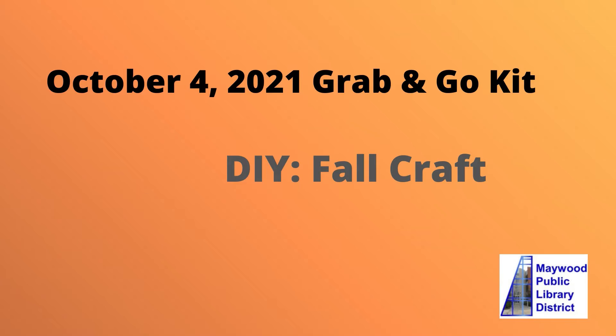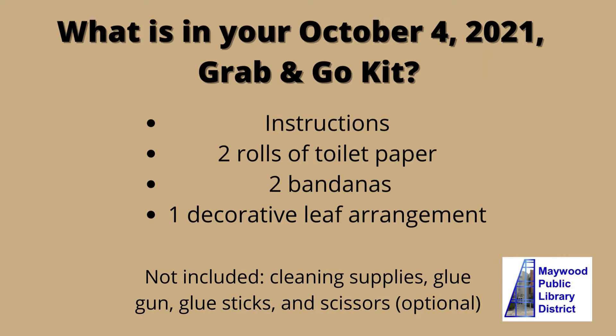This is the October 4th, 2021 Adult Grab and Go Kit for the Do-It-Yourself Fall Craft by the Maywood Public Library. In your kit, you will have instructions, two rolls of toilet paper, two bandanas, and one decorative leaf arrangement.